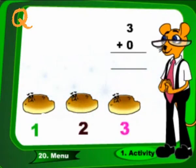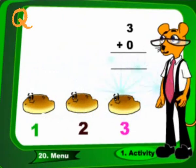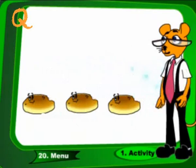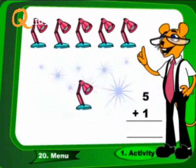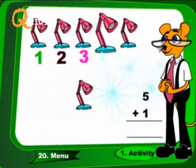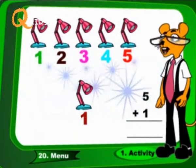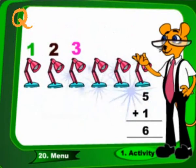3 plus 0. These are 3. Five plus one. These are 6.